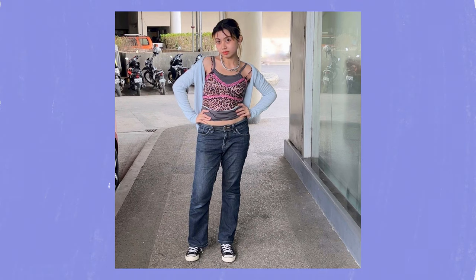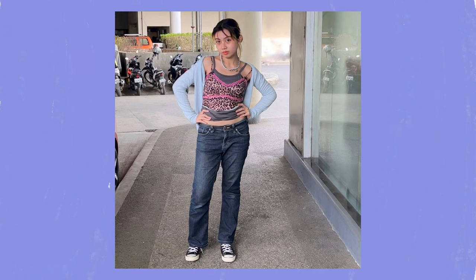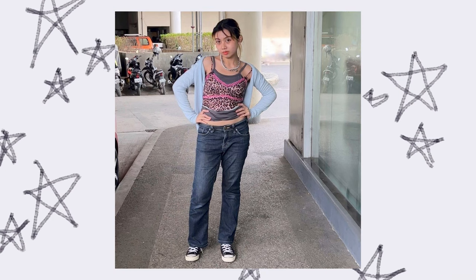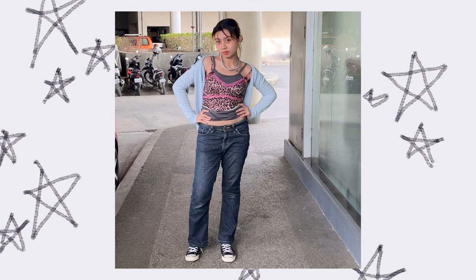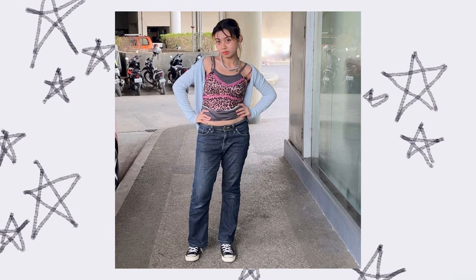Here's my Converse dupe styled with my low-rise jeans. I love this outfit so much, not gonna lie. I like that double-layered two cami look. I got this inspo from Y2K style. This was taken last month before I went to school to get my certification.